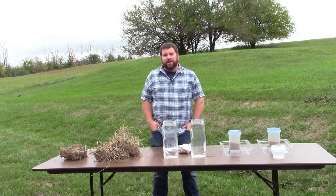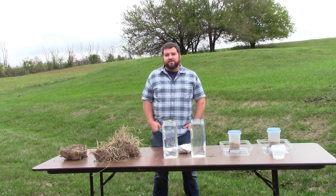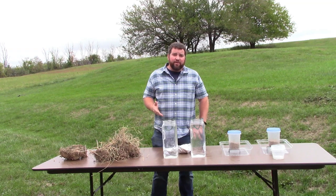Hello, my name is Stuart Hevelin and I am a soil conservationist for USDA's Natural Resources Conservation Service. Today I'm going to talk about how grazing management can help alleviate the symptoms of drought. On the table in front of me are a couple different models that I'm going to use to show how different grazing management systems can affect soil's ability to withstand drought.